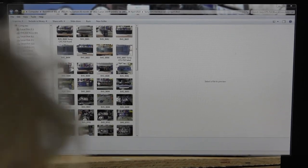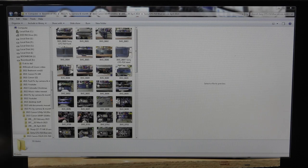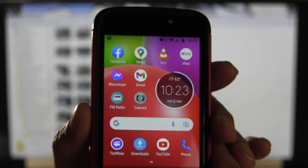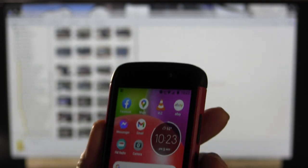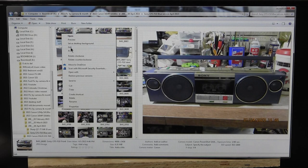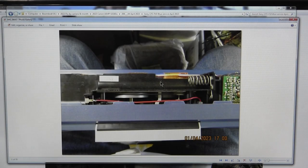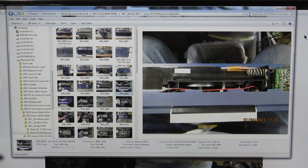Okay, camera started. Today is 10:23 in the morning, 5 April 2023, and I'm showing the YouTube people how I have attempted to service this Sony CFS-F10.